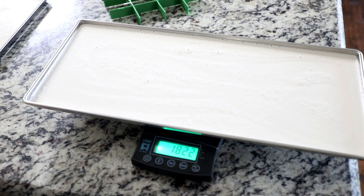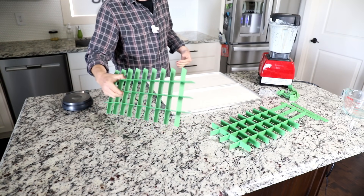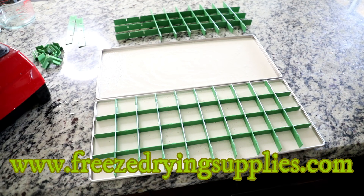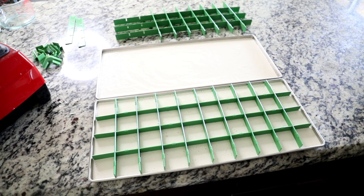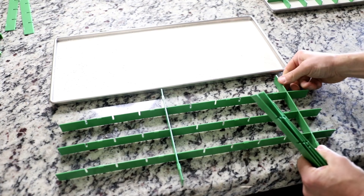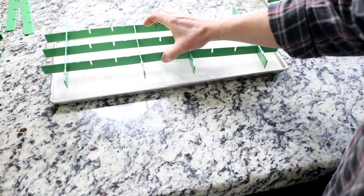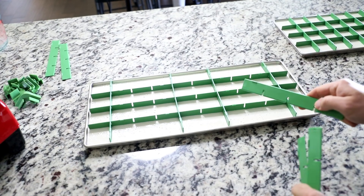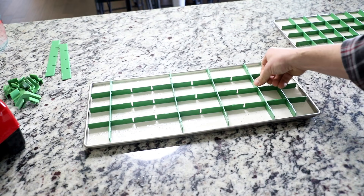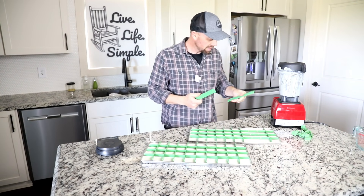We've got 1,822 grams on the first one and 1,822 on the second — totally even. You're probably wondering what these green grid-looking things are. We have been working on these for what seems like an eternity — these are our new tray dividers. They're made in the USA out of food-safe materials, and they're tolerant to the extreme temperatures of freeze drying. They break down into individual pieces so you can change the size; they click together, and once assembled you can make the size compartment you want and place them into the tray.